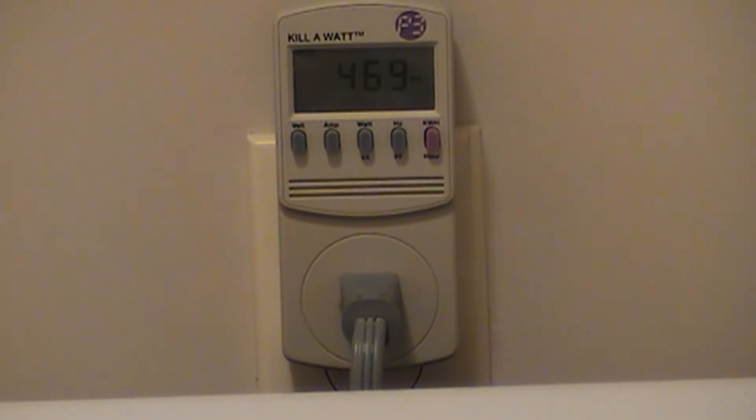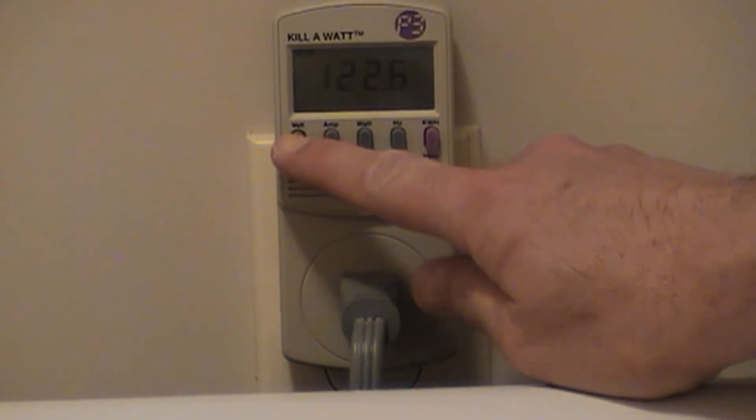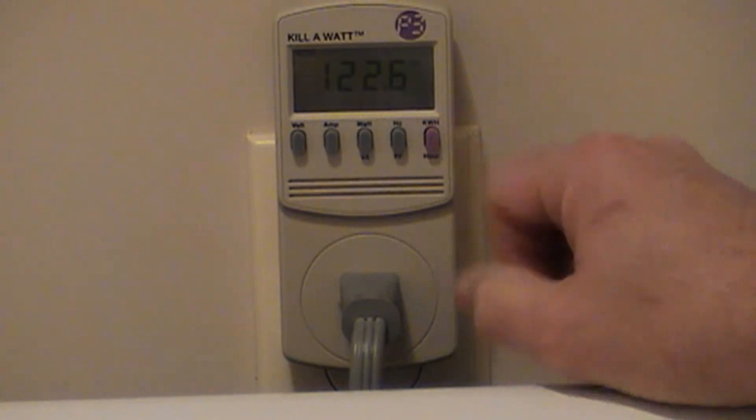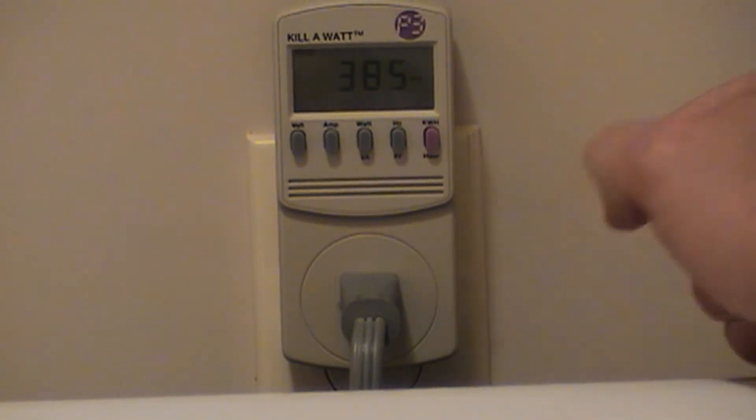And 500 watts. Let's take a look at the amps: 4.8 amps. Volts: 122.6. It's over 400 watts.